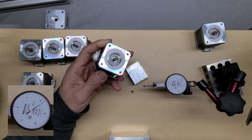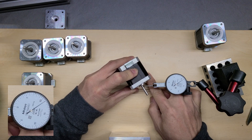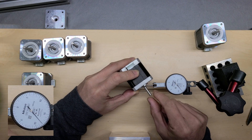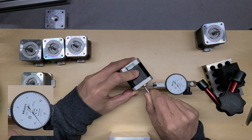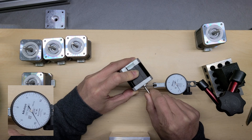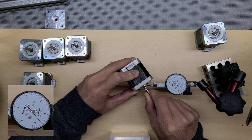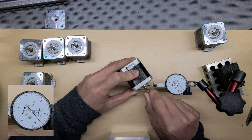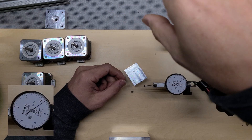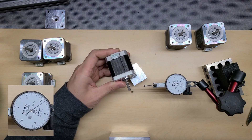I want to test all the motors that Formbot provided — Moon motors — so I want to check them all. I find the highest point for this motor, spin it while keeping the motor steady, and this one moves about 1 thousandth of an inch, which is about 0.025 millimeters — about 25 microns. All the motors I find online claim about 50 microns TIR specification for the total indicator run-out of the shaft.